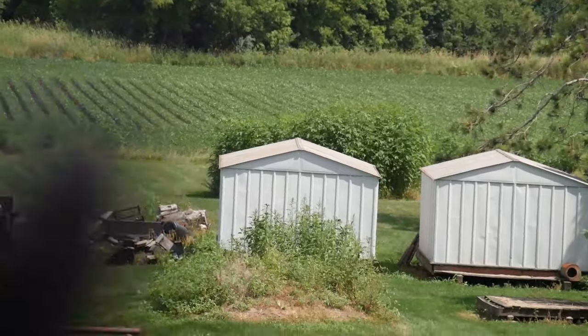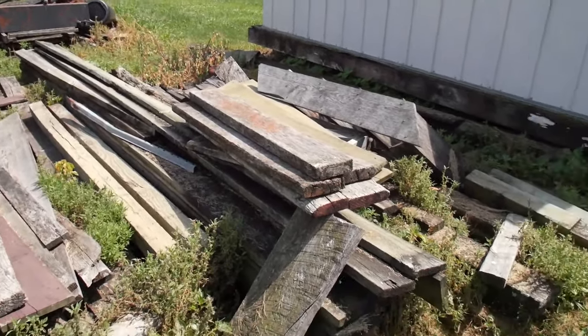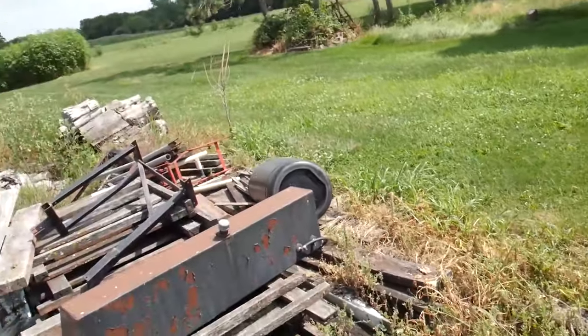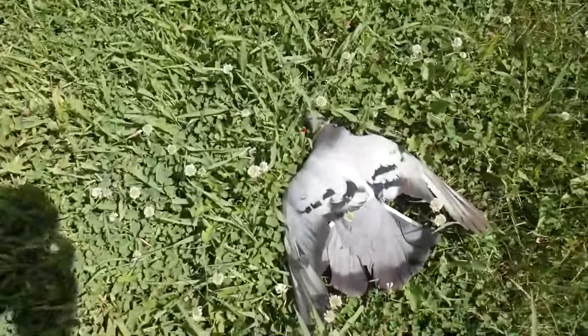I knew I hit that one — I knew I hit that one and it just went down right in there somewhere. This other one is freaking out because I just shot his buddy. He landed in here somewhere — he could honestly be anywhere in this vicinity. I'm sure he's not fully dead so he could be moving around. There he is right there — I knew I shot him right in the body. That's my third pigeon. I've only missed one and that was like a 50-yard shot from the silo.